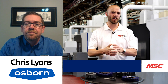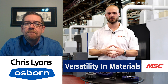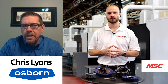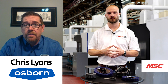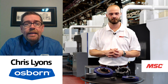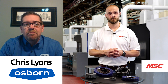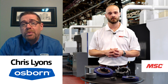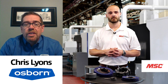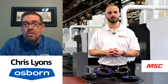When it comes to the wide range of materials, what versatility do you have? We can deburr, edge break, or finish a wide variety of materials — stainless steel, steel, Inconel, titanium, aluminum, plastics, and even wood. We've had wood applications before. We're able to achieve results on all those materials because our line of products is so versatile.